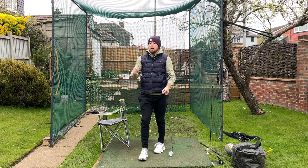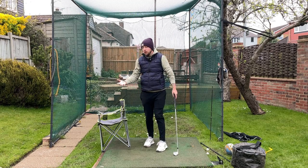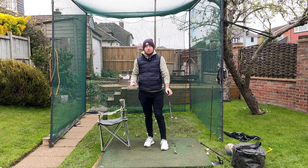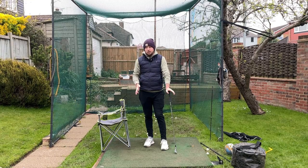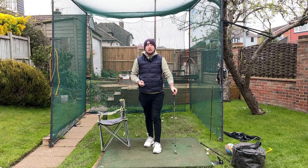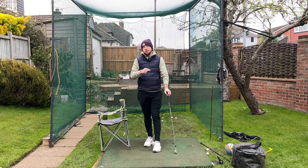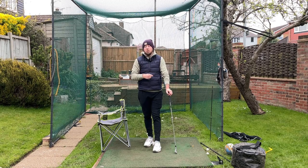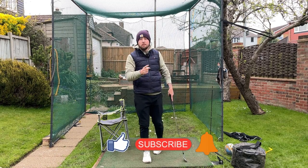Hip depth is incredibly important but it's something nobody really talks about. I've got a lot of videos on hip depth on my channel, but it's very rarely talked about — especially it's never in any of those golf magazines that you read. Hip depth, so important. If you enjoyed this video click that like button. If you want more golf instruction just like this, hit the subscribe button and the bell button too to be notified every time I put out a video.